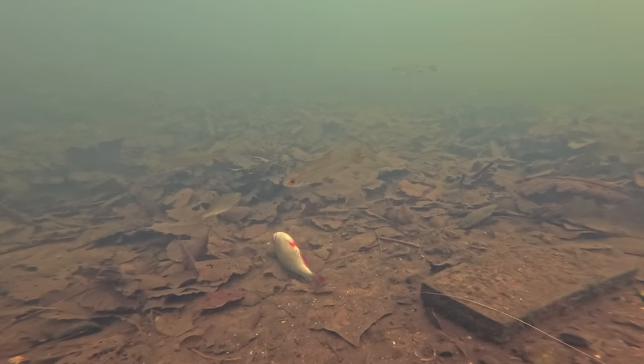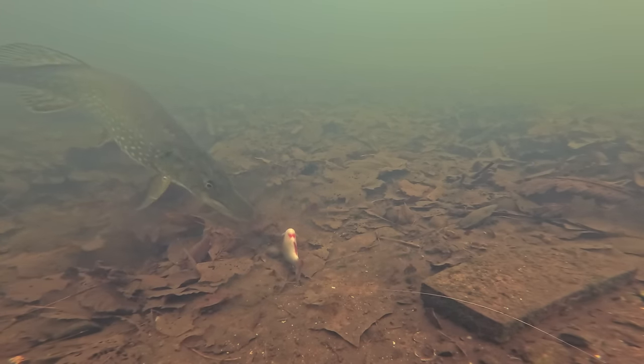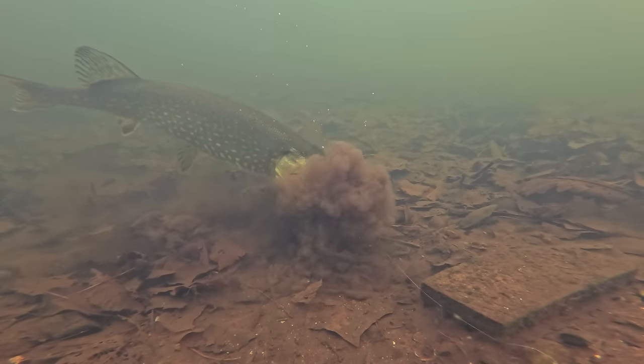At this point we'd only been filming around an hour but we'd already captured some really interesting footage of pike behaviour. Thankfully I did manage to get my bait back; unfortunately though the swim bladder had been punctured in the fight with that fish, so I cast it straight back out there as a bottom bait just to see how the fish reacted to it. And as you'd imagine with jack pike, it really didn't take long before something happened with this one either.